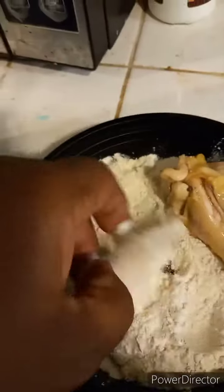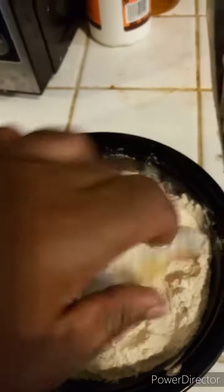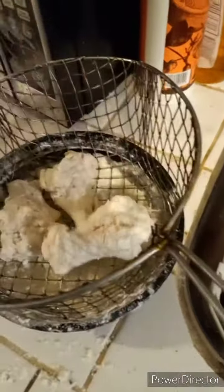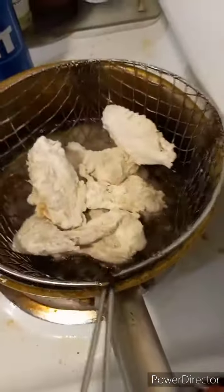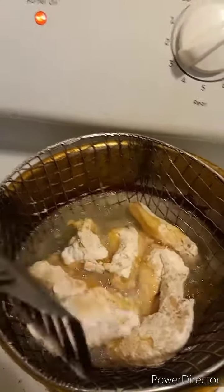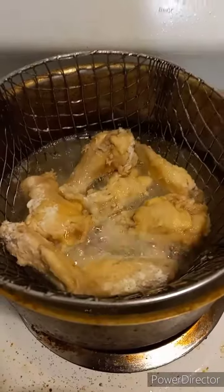I add the boiled chicken to some flour so I can fry it, and I put it in this frying basket. This is the best way to fry things because then it doesn't stick to the skillet. You only have to fry it for like two or three minutes just to get it a nice golden brown. I did over fry this chicken a little bit too much when I was filming.